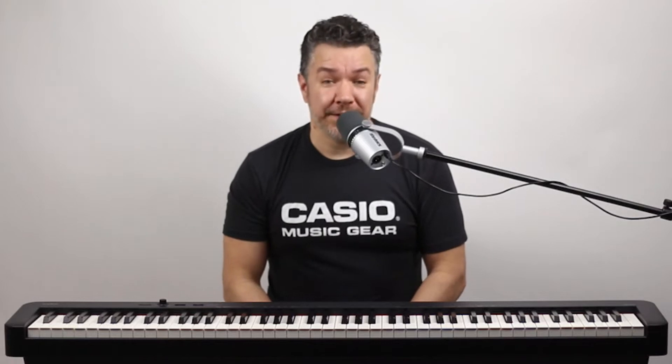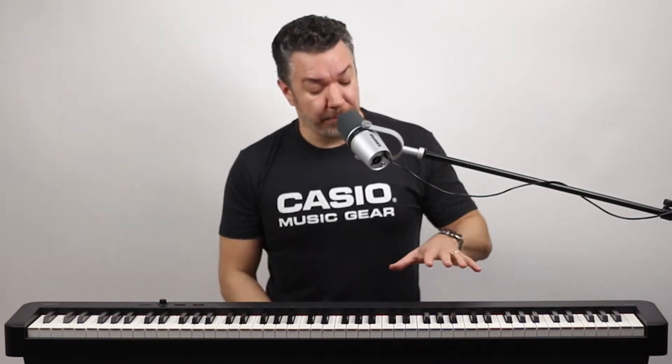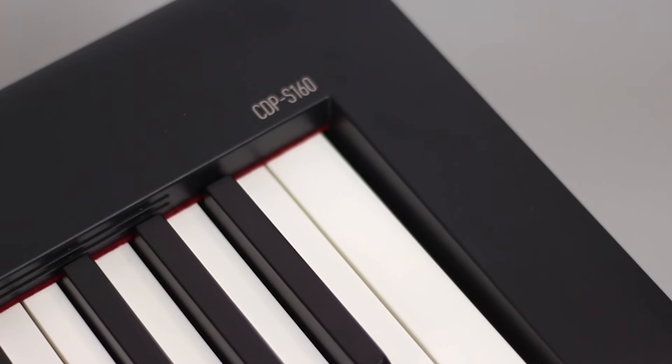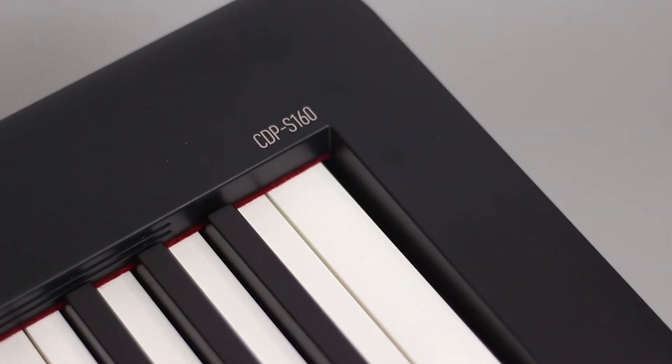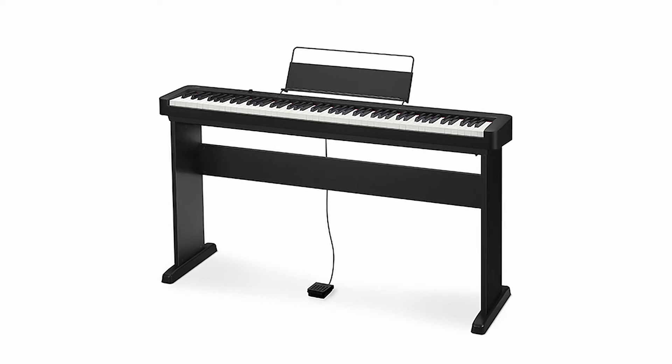Hi, I'm Rich Formidoni from Casio, and this is the CDP-S160, a portable and affordable digital piano that delivers real piano sound and feel in an impossibly slim design with an included matching wooden stand. This bundle is available exclusively throughout Canada at every Long & McQuade location.